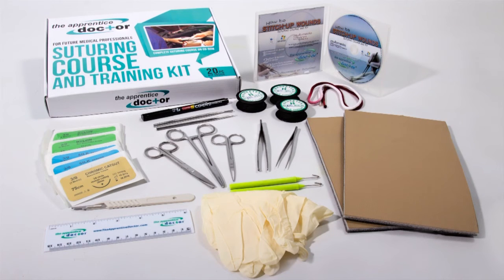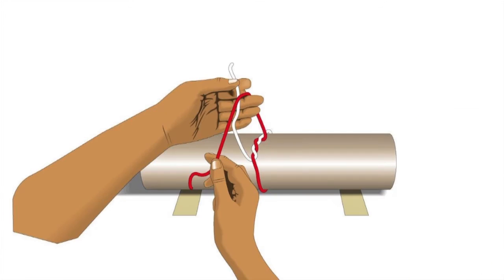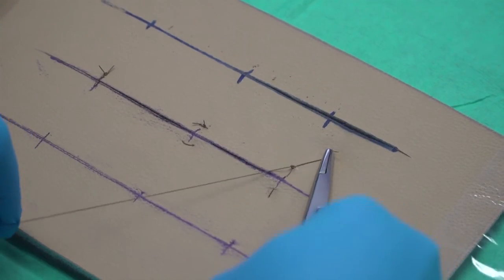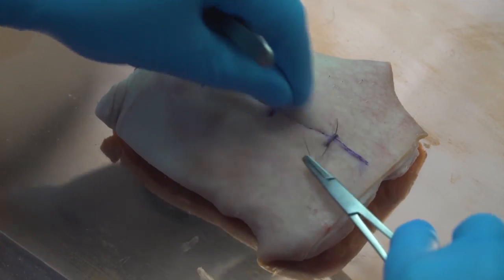Use the Apprentice Doctor Suturing Course and Kit to gain suturing skills in the following steps. Step 1: Learn how to tie the various types of surgical knots. Step 2: Learn and practice the various suturing techniques using the artificial skin supplied in the kit. Step 3: Practice your new suturing skills using a suitable cut from your butcher.